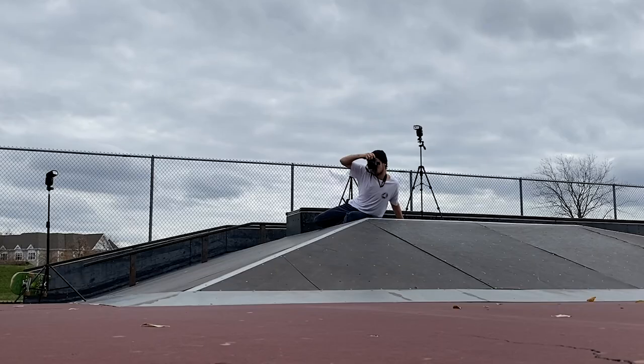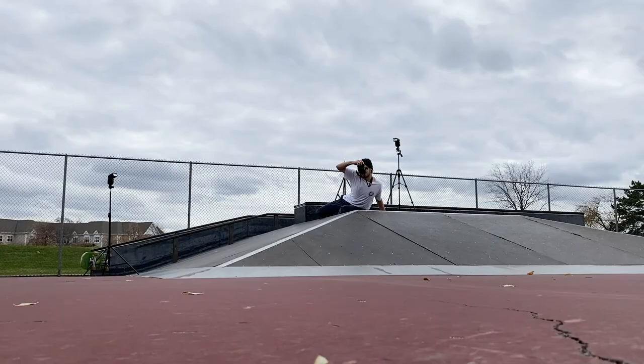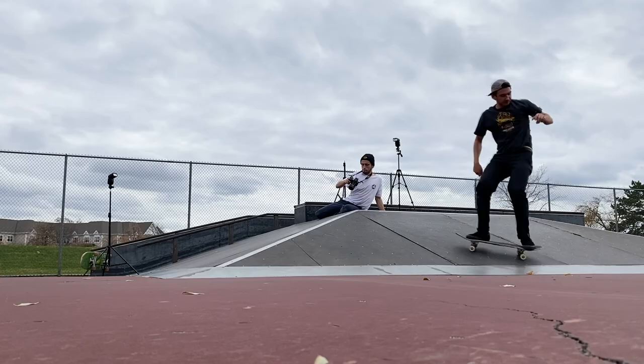Sometimes I'll have the skater stand in the spot where they'll be doing the trick so I can see how the lighting falls on them, or I'll ask them to do the trick a couple of times so I can see how the light absorbs them. Once the setup is good, I pick the right spot so the object they're skating looks its best at the best possible angle. Getting the right moment is super hard because the flashes only fire once, so let the skater know you both need to be patient. I like to capture it when the trick is at its highest pop and the foot positioning looks best. Keep clicking until you get that right moment.